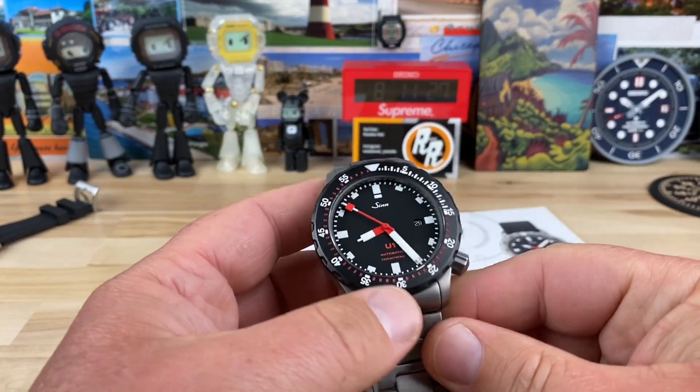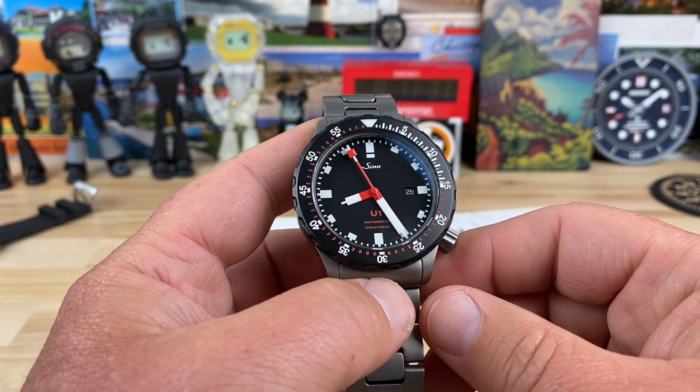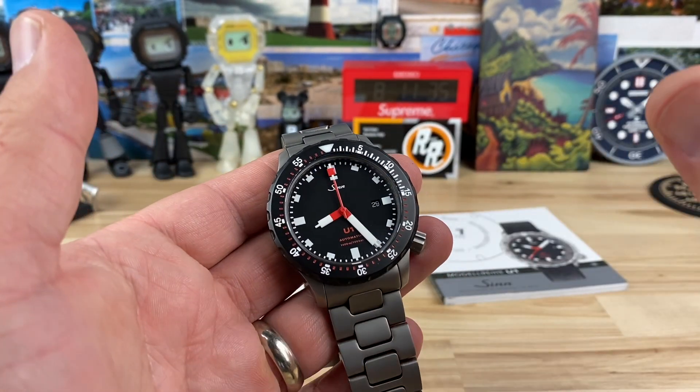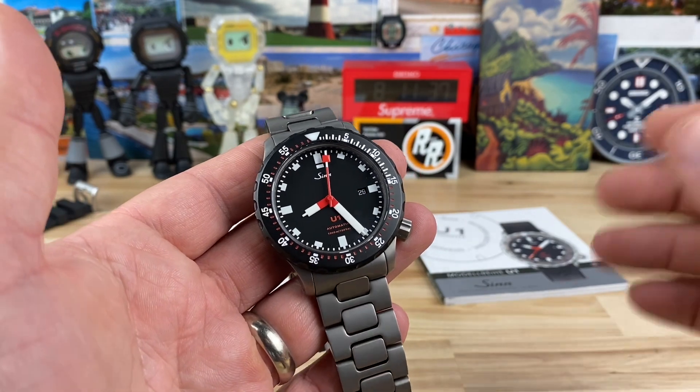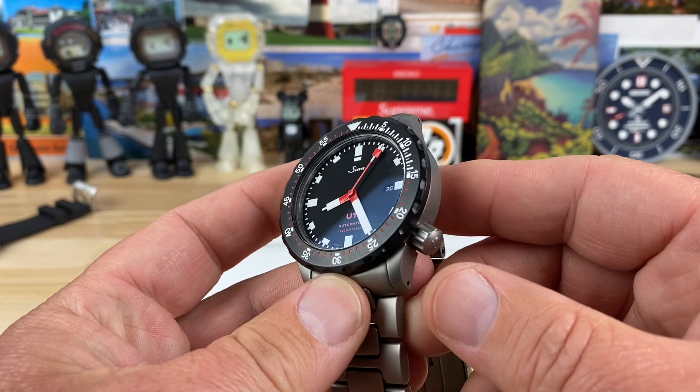Let's check out the big boy, the Sinn U1 with the Minecraft hands or Lego hands or whatever you want to call them. They're very unique — that will say that for sure. So let's get into the size of this watch and then we can talk about a few other things.